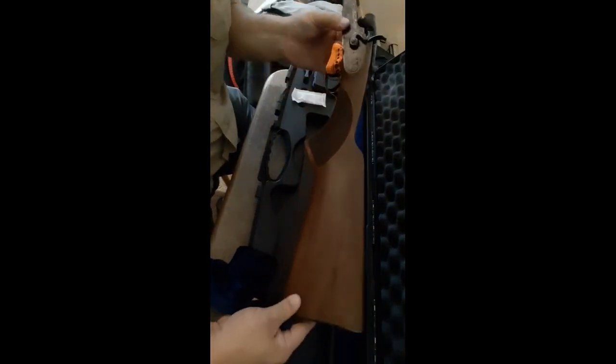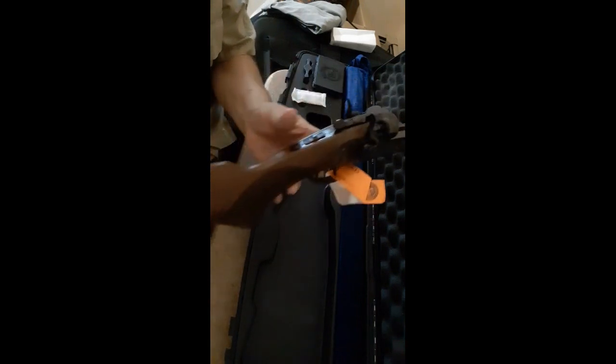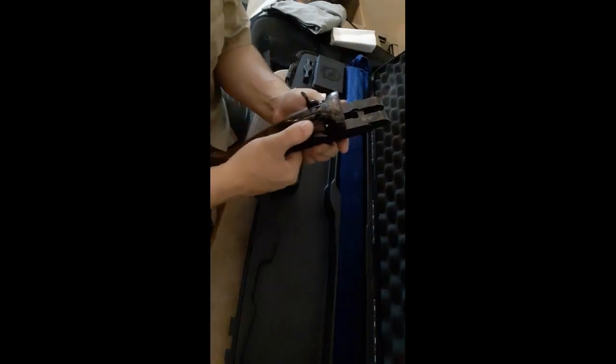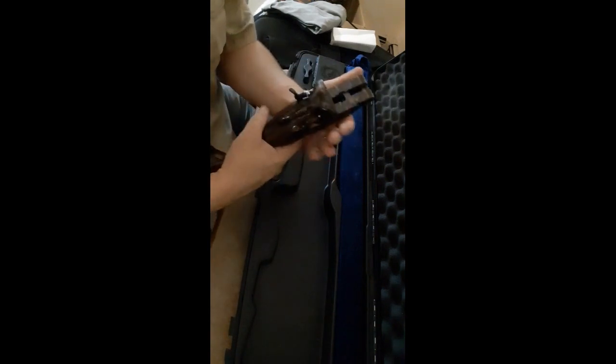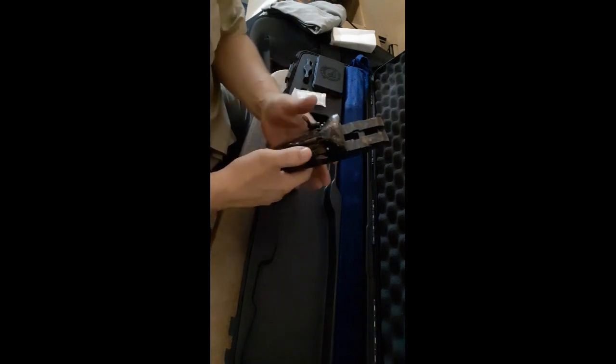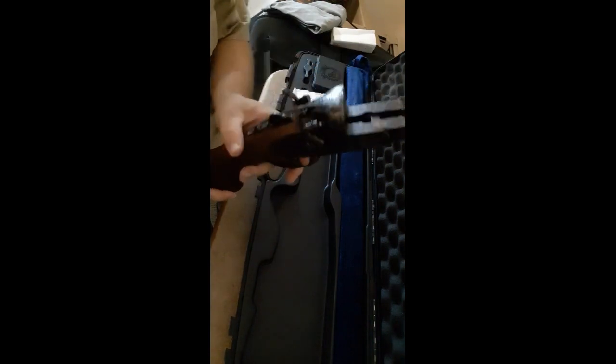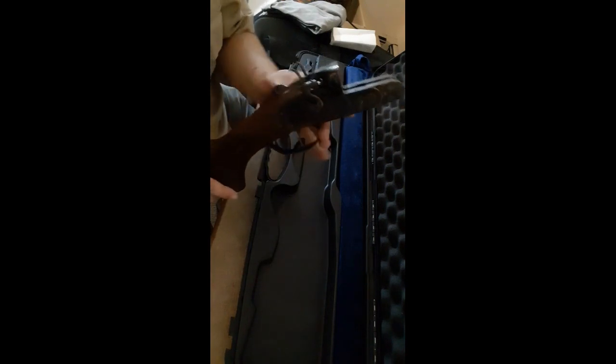It's pretty. There it is — look at that beautiful walnut stock. Feast your eyes on that. It's a hammer gun — the CZ Hammer Classic. The trigger comes back, get the safety off. It's got double triggers, front and back, and rebounding hammers, which I'm pretty excited about.